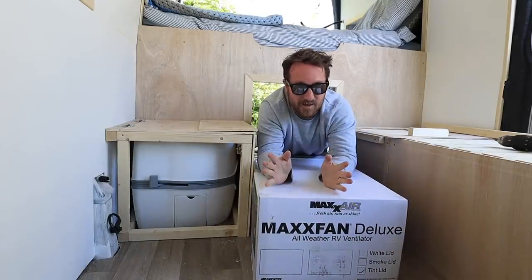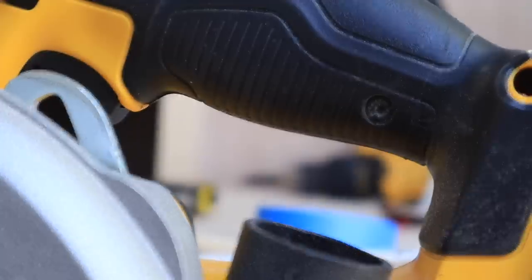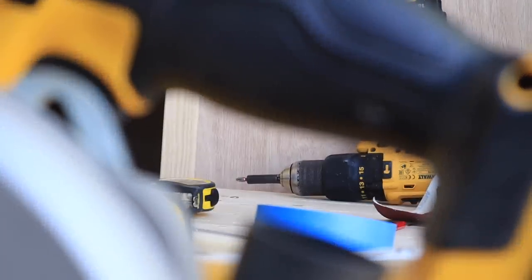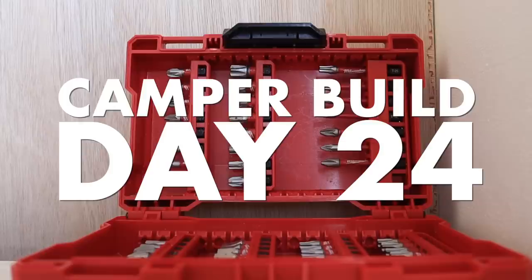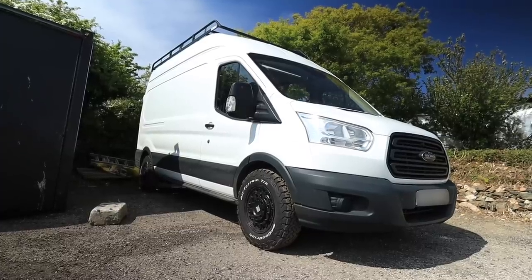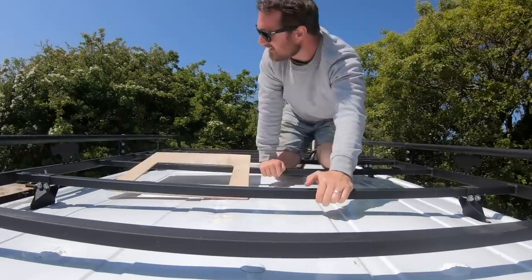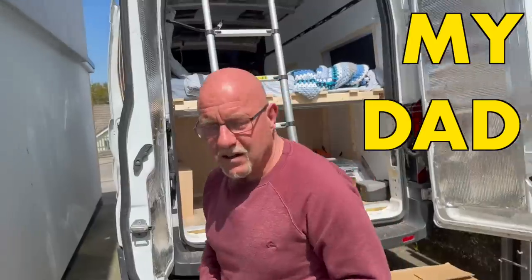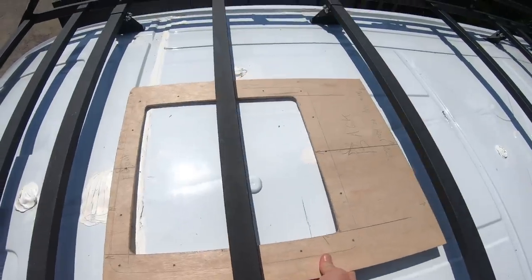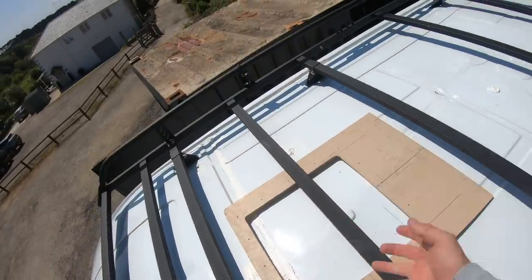The day has finally come that I'm going to install my Maxair fan. There has been a reason why I've been putting this off for so long. Thanks to my dad we did actually make a template to work out whether this was going to fit up here or not. Because of the roof bars and the size of the Maxair fan, it's going to need to go there. This bar will need to be cut here and there and just removed completely.